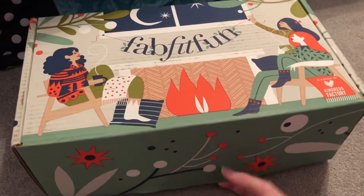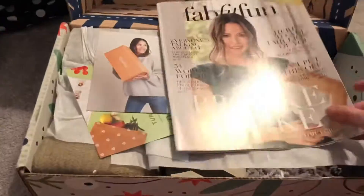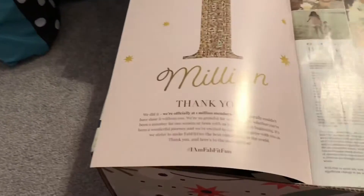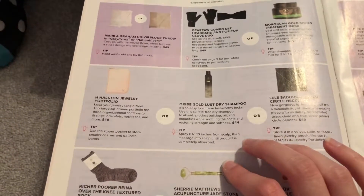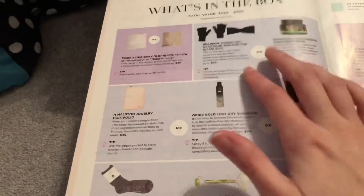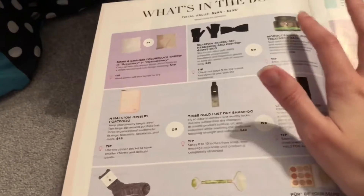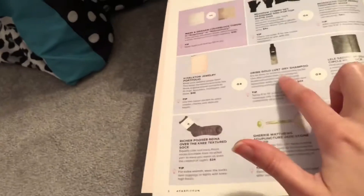As usual, the boxes are always super cute. There's always a catalog that comes with the order about everything that could be inside. I can't remember exactly what products are supposed to be in here this time. It looks like some choices were the blanket — you're going to get either a gray or an ivory. You'll get either a headband or the mask, which I believe I picked the mask. There was the jewelry portfolio, the dry shampoo, or the necklace — I believe I picked the dry shampoo. And then there was the socks, the jade roller, or the palette — I believe I picked the socks.